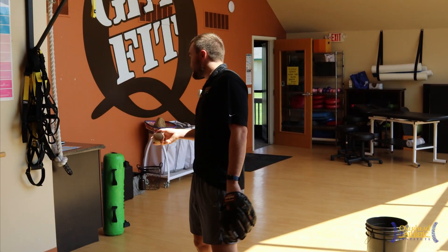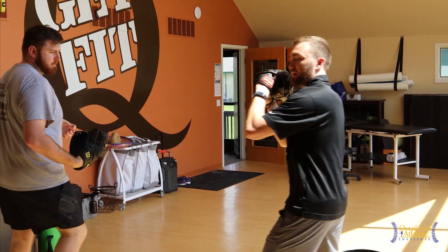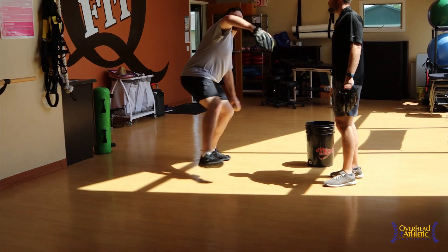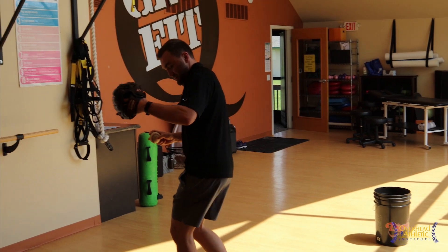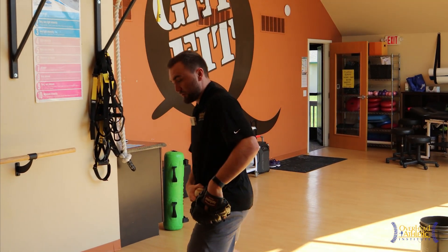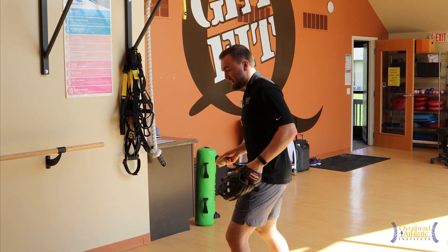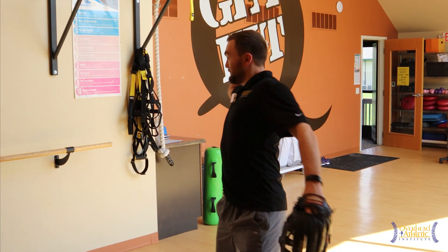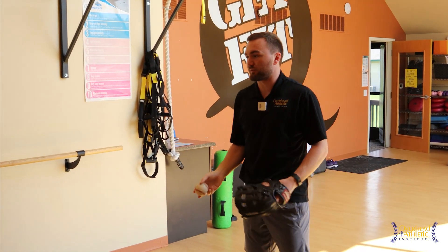The step behind crow hop keeps your pelvis more closed. Compared to a shuffle or step in front where you're open to the target, a step behind crow hop keeps your hips closed, allowing you to manifest more power from your back hip, stay closed to the target later in the throw, which allows you to protect your arm as you come through and create more velocity in the throw.